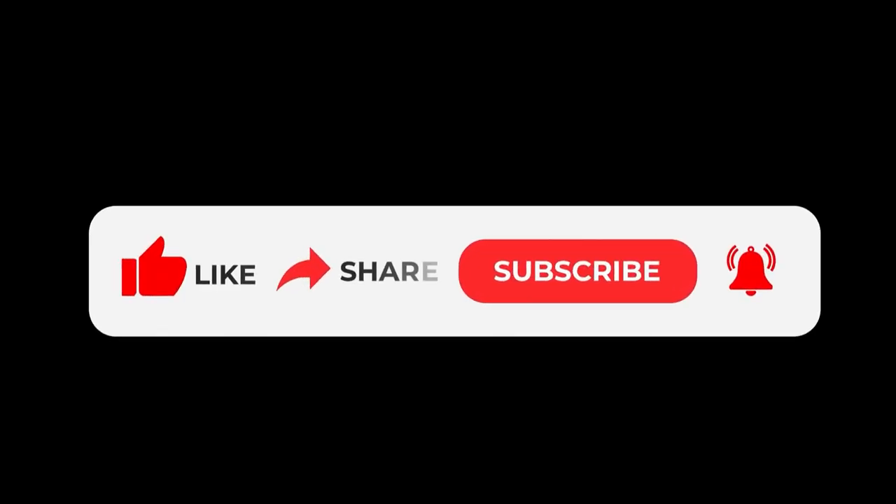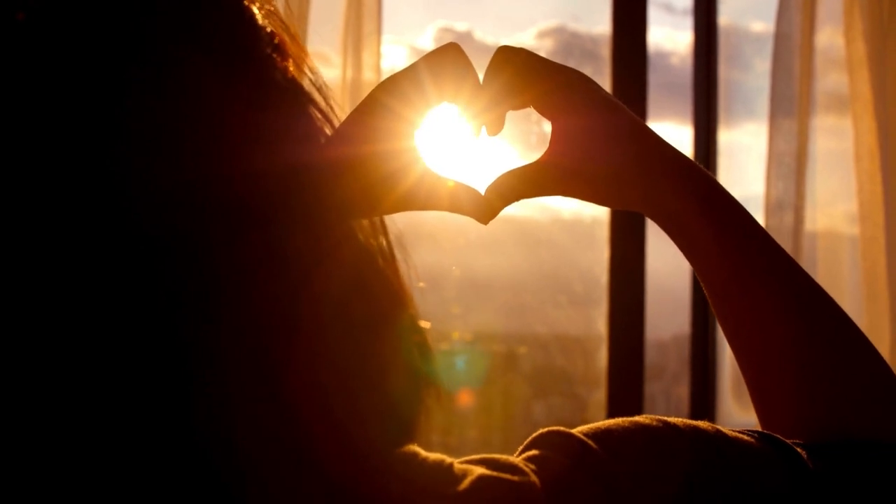If you're finding this video helpful so far, be sure to hit the like button and subscribe to become part of our YouTube family. I offer all types of art videos every month and have loved being a part of your art journey so far.